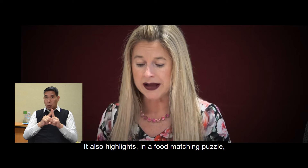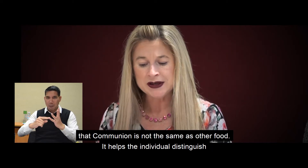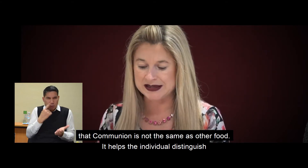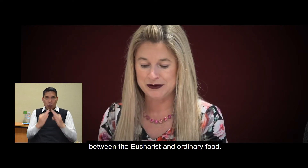It also highlights in a food matching puzzle that communion is not the same as other food. It helps the individual distinguish between the Eucharist and ordinary food.